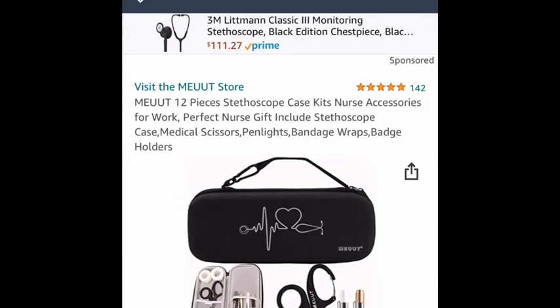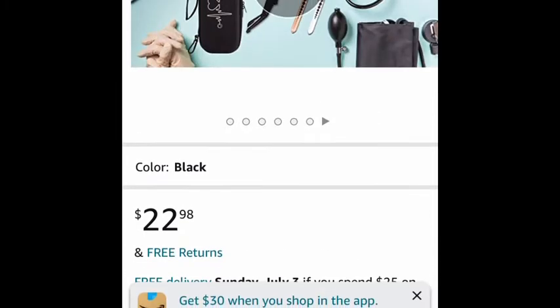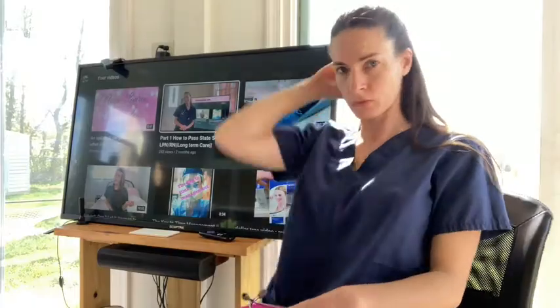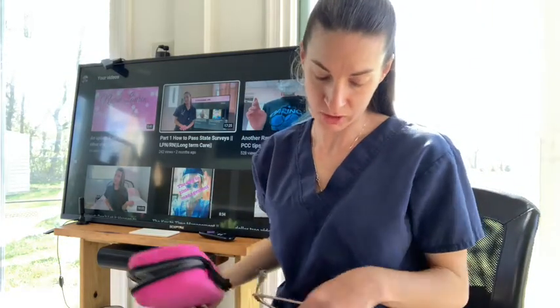Hey guys, I just wanted to show you this product that I just bought. As you can see it's $22.98. Okay, let's get into it. Hey YouTube, what's going on — a couple of days ago I went on Amazon.